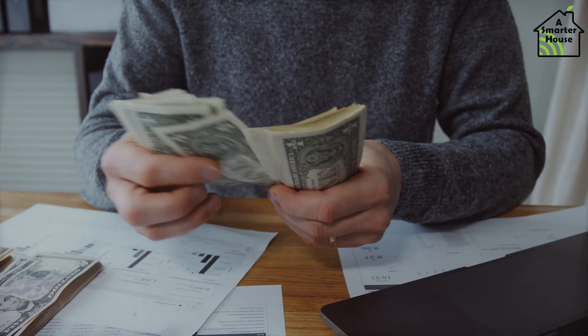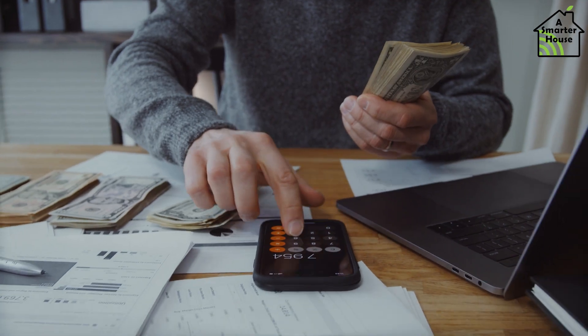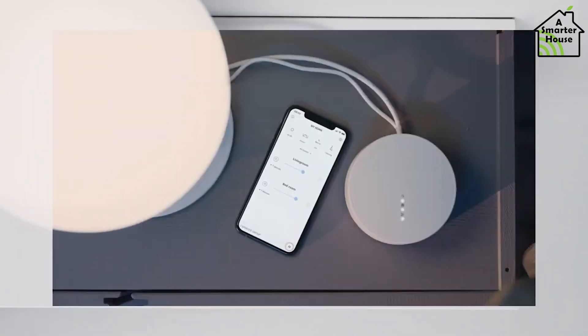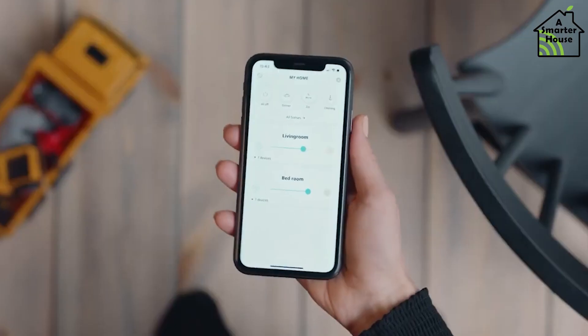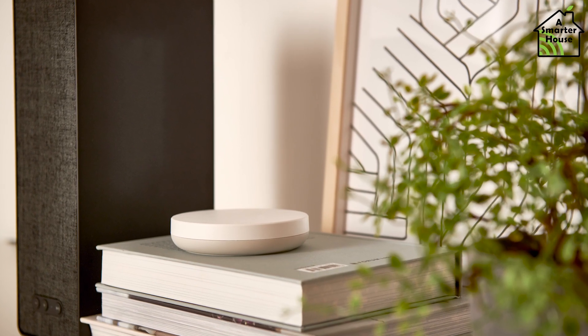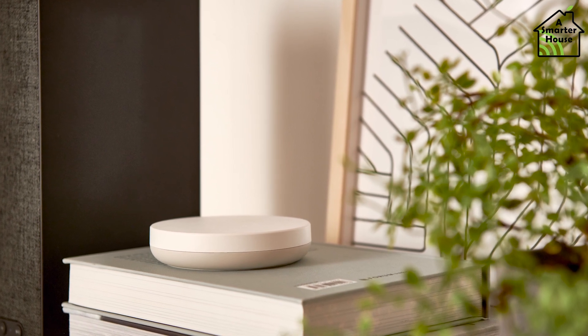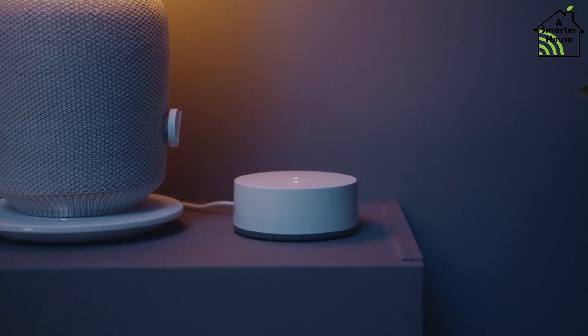Although Dirigera is expected to be more expensive than the TRÅDFRI, users can continue to use the TRÅDFRI gateway and current app, and previously purchased Ikea smart items can be connected to and work equally well with the Dirigera hub. In addition, Ikea intends to introduce access away from home capability in the first half of 2023.